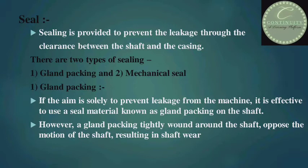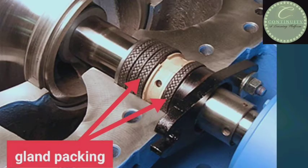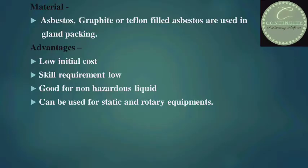Now I'll tell you about the gland packing. If the aim is solely to prevent leakage from the machine, it is effective to use a seal material known as gland packing on the shaft. However, a gland packing tightly wound around the shaft opposes the motion of the shaft, which leads to shaft wear. In this figure, you are looking at the gland packing. In the gland packing, asbestos, graphite, or teflon-filled asbestos are used.